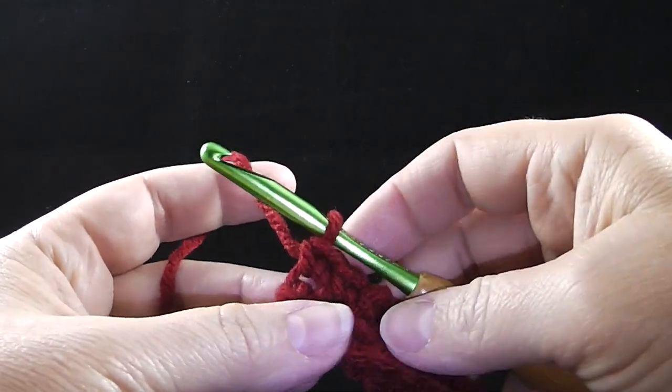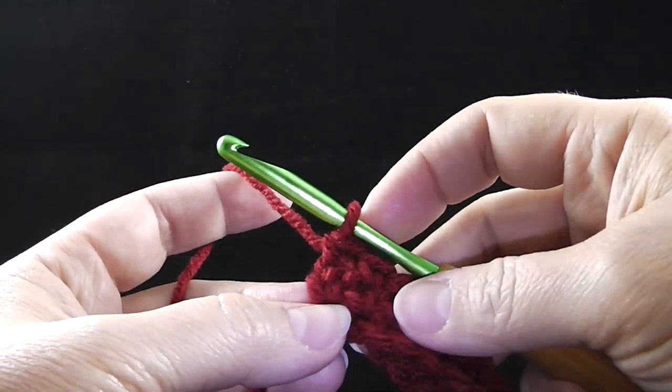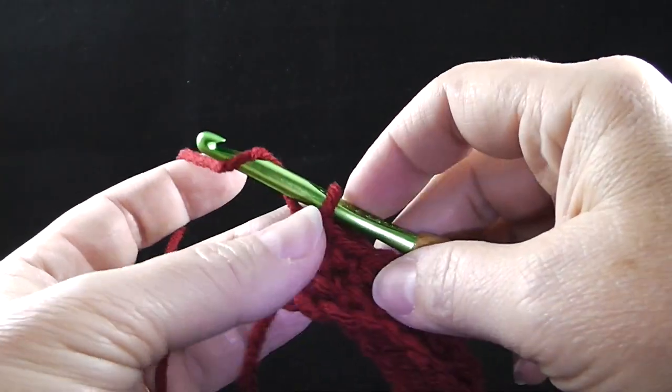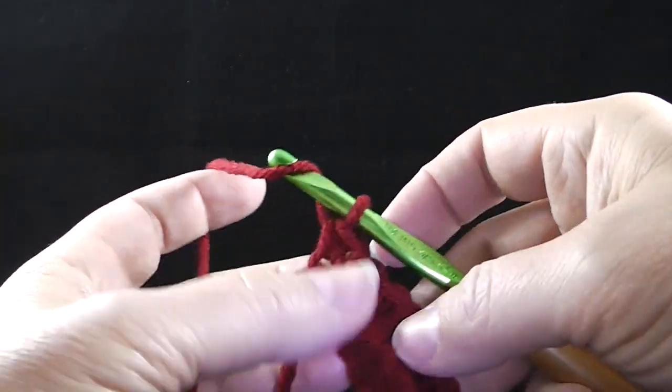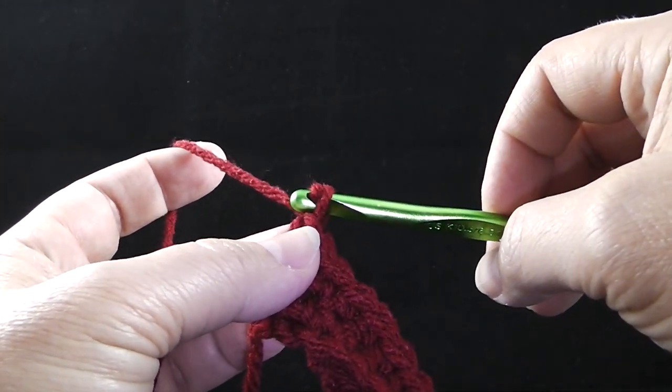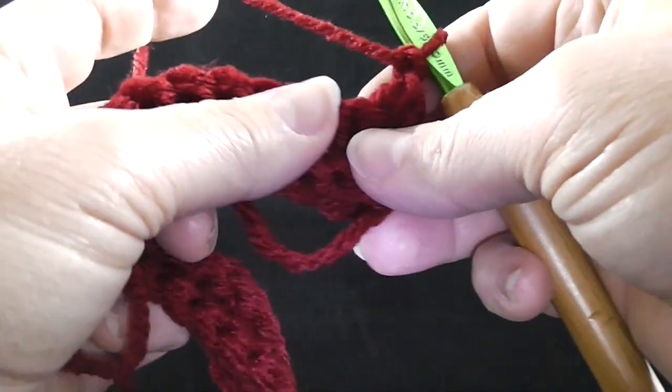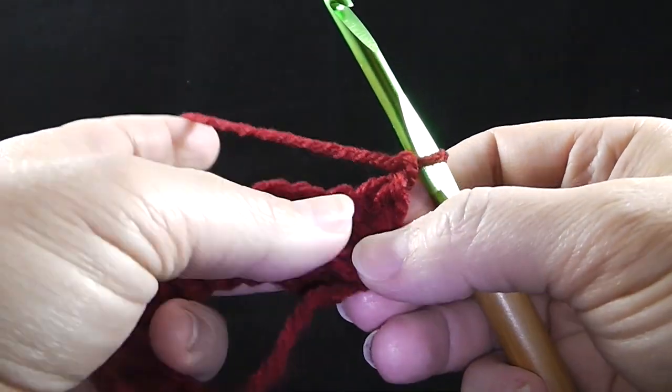After you come to the end of this row, you do not work in the turning chain — there actually is not a turning chain to work in — but we don't need to do that and our stitch count should remain 35. We're going to chain one, turn to begin row four, which is now the cable pattern.